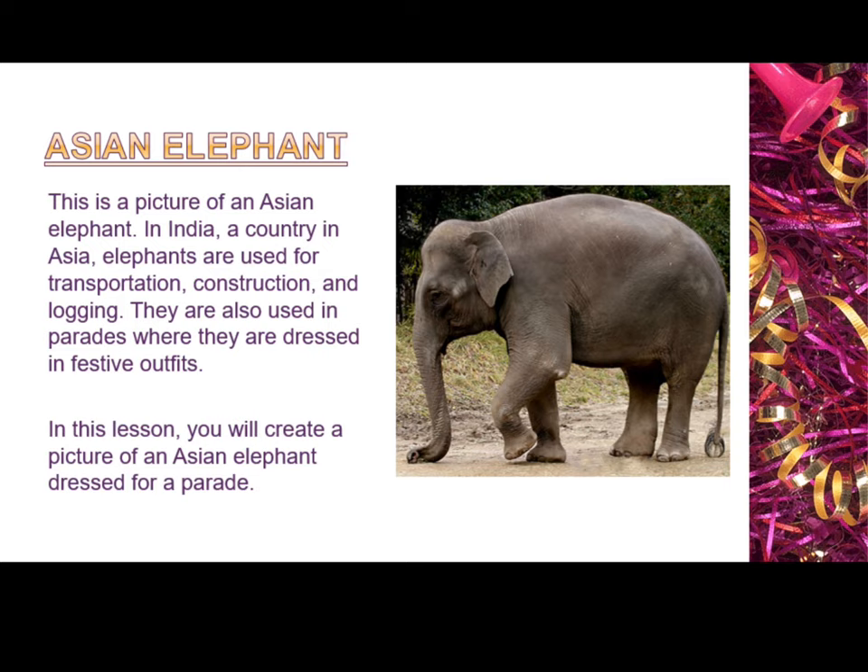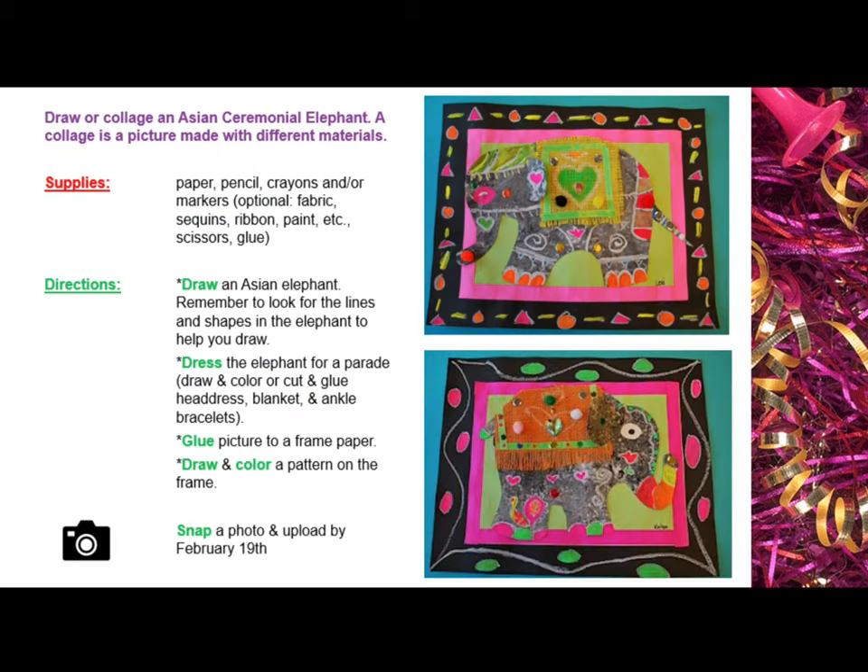In this lesson, you will create a picture of an Asian elephant dressed for a parade. Draw or collage an Asian ceremonial elephant.